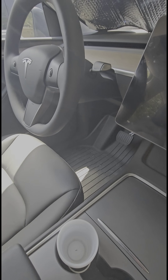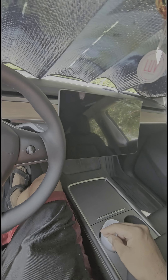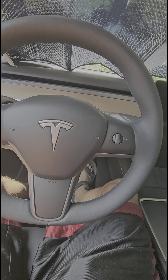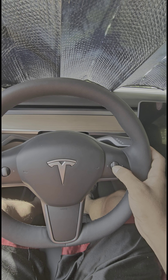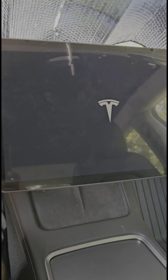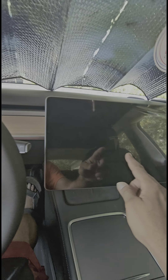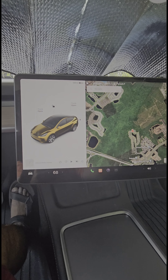Now the screen is off and not turning on. That's because when the door was opened during installation it kind of shut down, and when you close it back it may or may not turn on — right now the AC is on but it's a bit messed up. So we're going to do a soft restart. To do that, hold down these two scroll wheel buttons at the same time. Keep them held for a little bit until the Tesla icon shows up, and it's going to reboot everything and the screen will come back on.